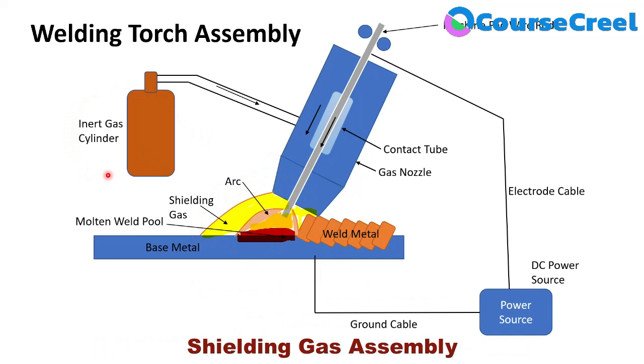The fourth part is the inert gas cylinder assembly or shielding gas assembly. If an inert gas is used, the process is called MIG welding; if carbon dioxide or a mixture of carbon dioxide and argon is used, it is metal active gas welding. The cylinder contains the shielding gas, and tubes, pipes, and other channels supply the gas to the gas nozzle and welding torch assembly, transferring it to the weld puddle or arc zone.